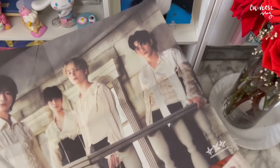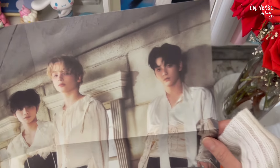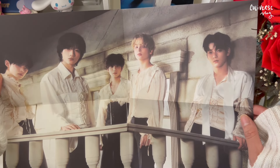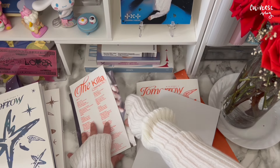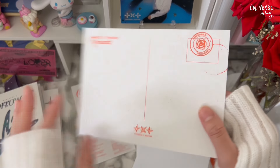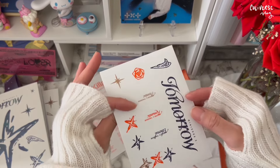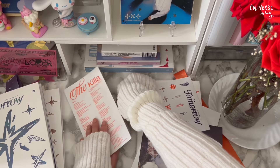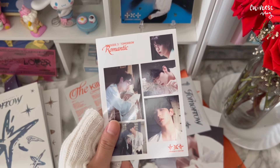Oh, the poster — oh my gosh, it's them on the balcony! I'm having goosebumps showing you this right now — it's so pretty. I want to hang this on my wall. I might need to buy a frame. The postcard — Soobin again! What is with Soobin, Soobin and Kai — I feel like I'm gonna pull them a lot. Soobin. The sticker — Soobin again, oh my god. Subin loves me, Soobin wants me. He's so Romeo. No way I got Soobin twice in a row — this is insane.